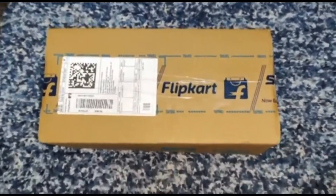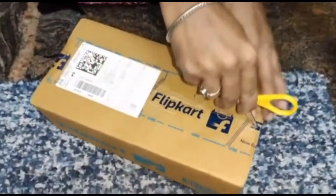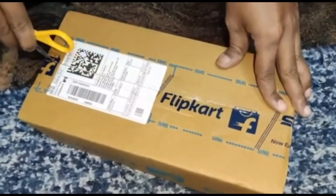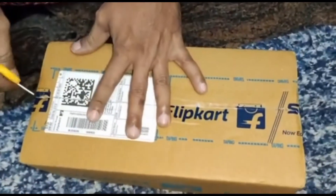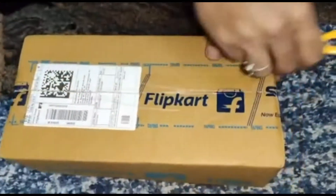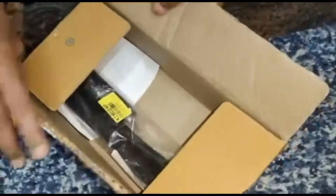Hi all, unboxing Flipkart Smartbuy 12-inch tripod with flexible stand. MRP is one and a half thousand, but with discount on sale the selling price comes to 379. Let's open it up.